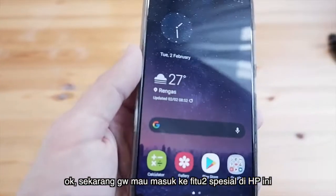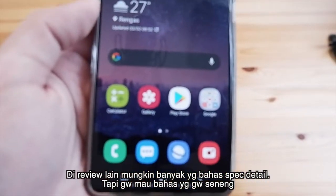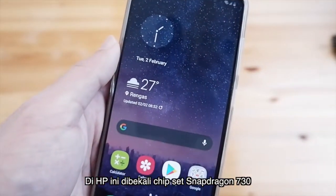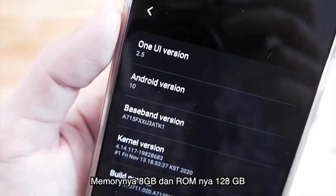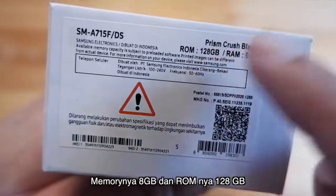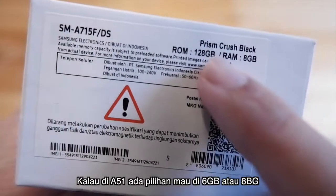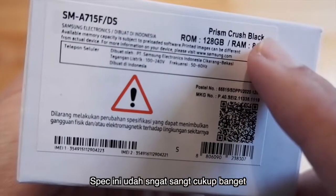Sekarang gue mau masuk ke fitur-fitur yang spesial di HP ini. Gue highlight beberapa yang gue senang. HP ini dibekali dengan chipset Snapdragon 730, sudah ada Android 10 dengan One UI 2.1. Untuk memorinya 8GB RAM dan ROM 128GB. Untuk A71 ini hanya satu tipe, tidak ada pilihan 6GB seperti A50 atau A51. Untuk 8GB dan 128GB menurut gue sudah sangat cukup banget.